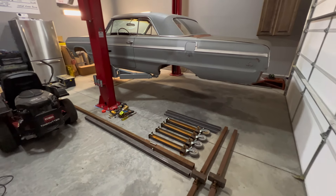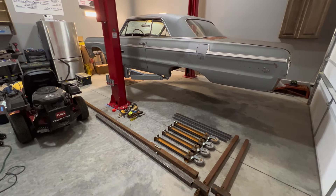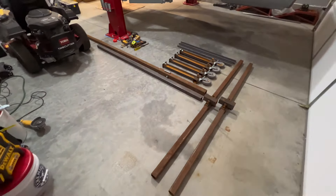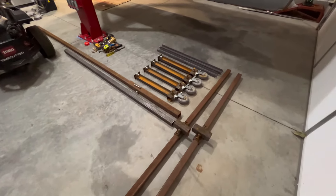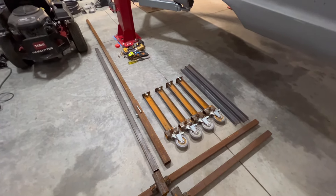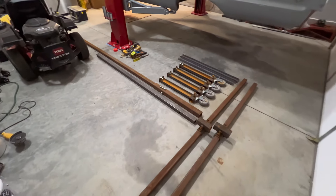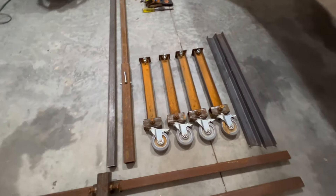Let's briefly talk about the kit itself. So those of you that have followed the channel for a long time remember seeing this kit — something I built. I'm realizing that some of my viewers don't necessarily watch the videos in order, which is fine, so if this is your first time seeing this, here you go.